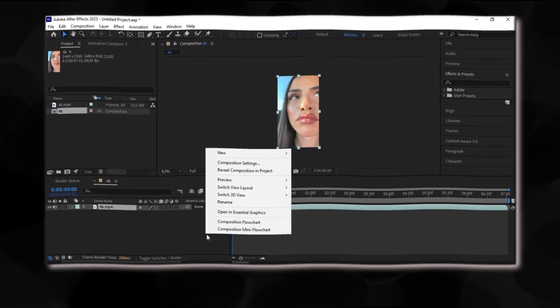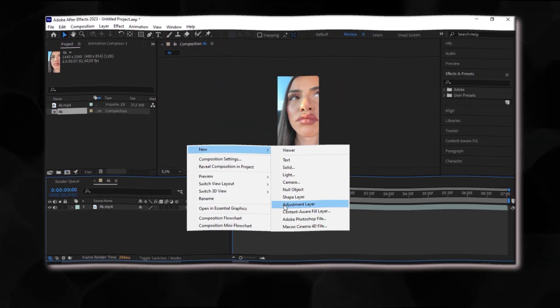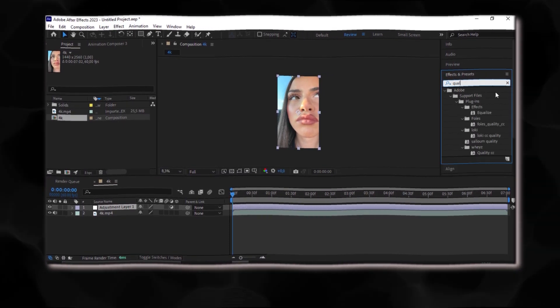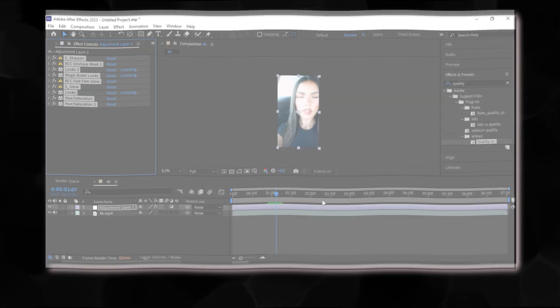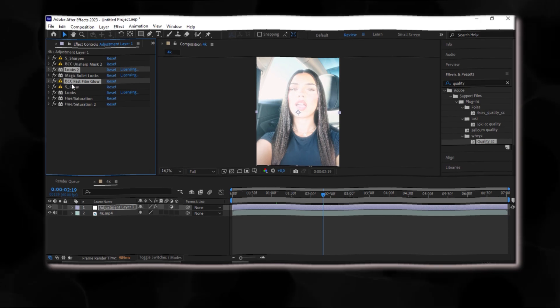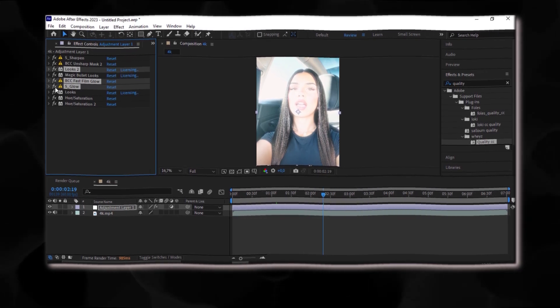To start, add your clip, then create an adjustment layer. Put the CC of your choice, but for the best quality I recommend mine — it is in the description for a better result. For everyone who chose my CC, sometimes in some clips there is too much light; just remove looks, glow, and fast glow.